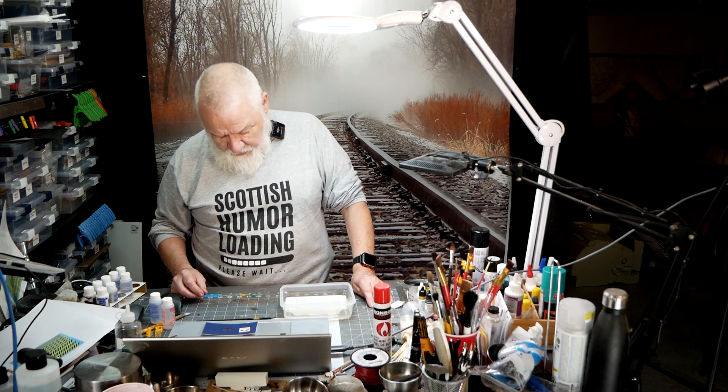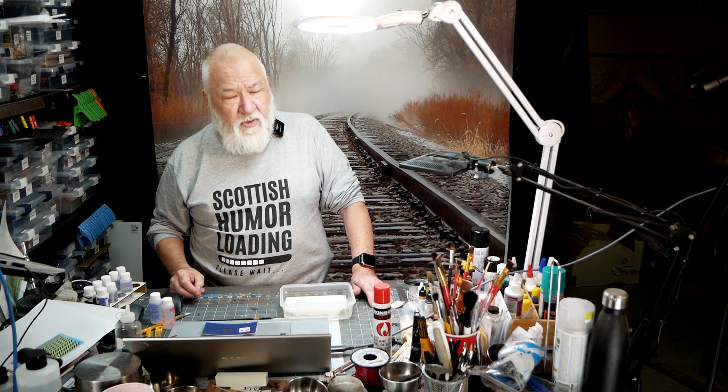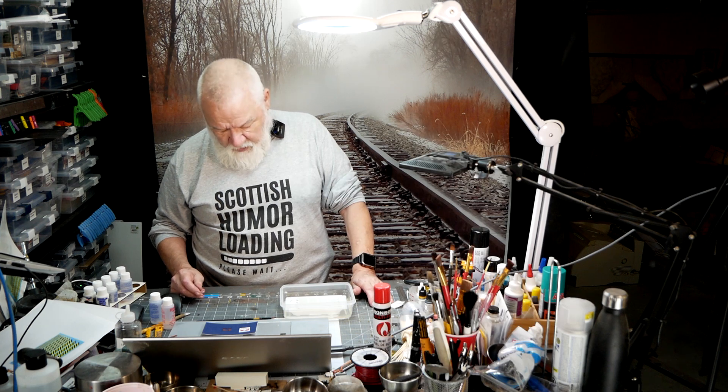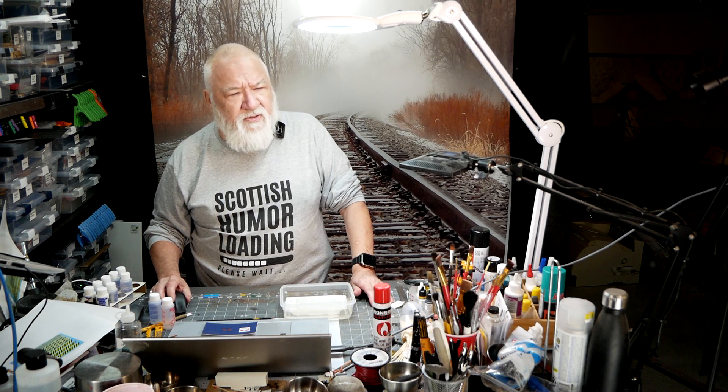I've got to paint a bunch of jersey barriers that will go in different locations, and there will be another new road to go in, and two railroad crossings so that vehicles can move around on the far side of the mill. As always, I want to thank you for watching. Like, comment, and subscribe.